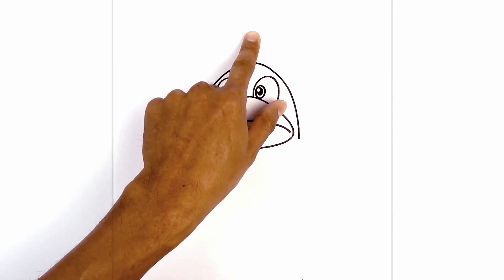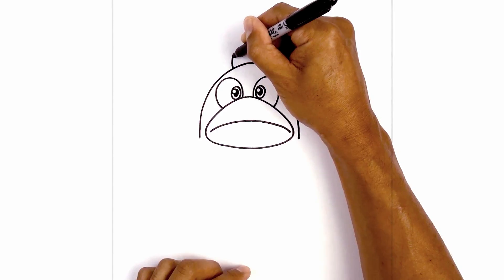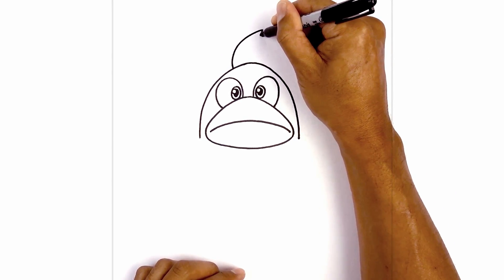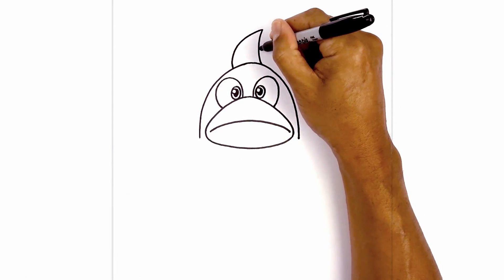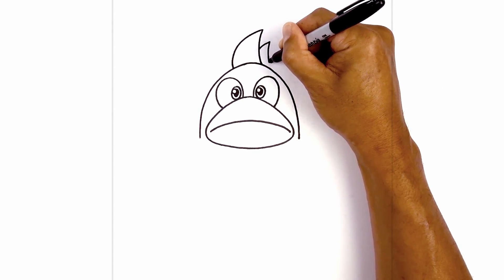Let's add the top of the hair. We're going to start with the main spike first — moving over towards the left, we're going to curve around and then up and over towards the right. Now I'm going to curve this back down towards the top of the head. Let's add one towards the right side here, starting about halfway down this curve — we're going to go up and out and then curve down.